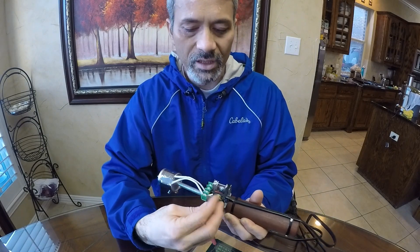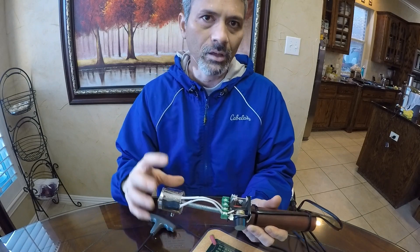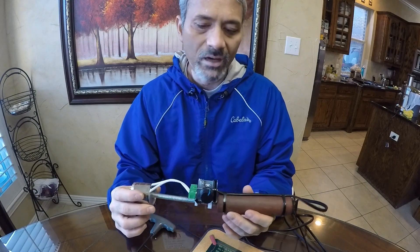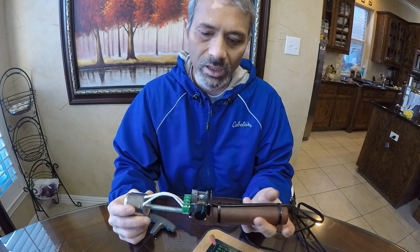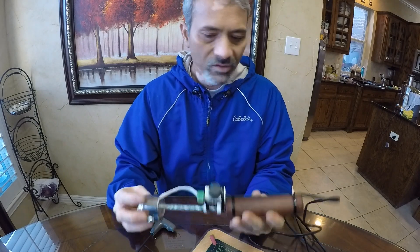With this knob you can turn the voltage up and down. That way you can control the heat on the band heater and in turn on the branding iron. You can dial it down to burn any kind of softboard, leather, or whatever material you're working on. It gives you additional control on the temperature.